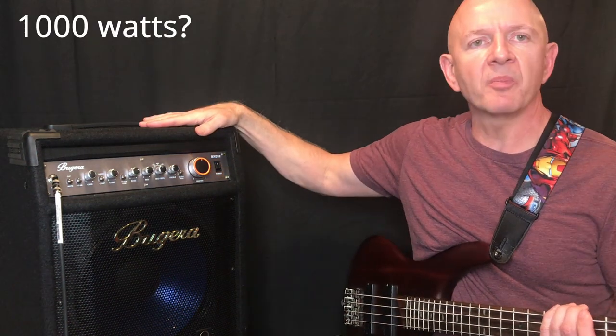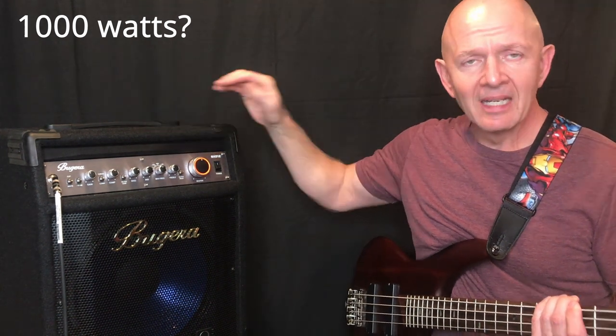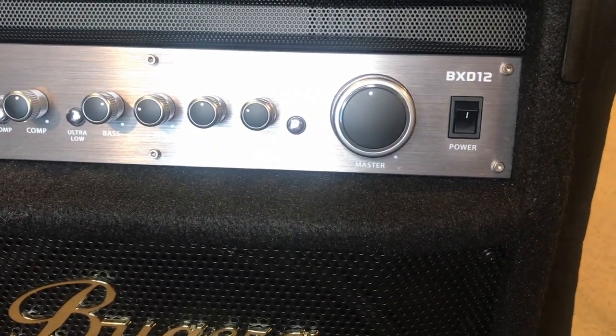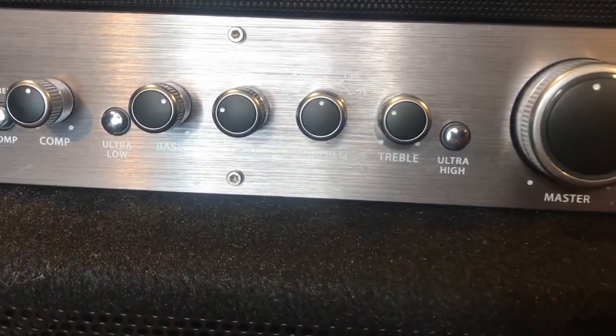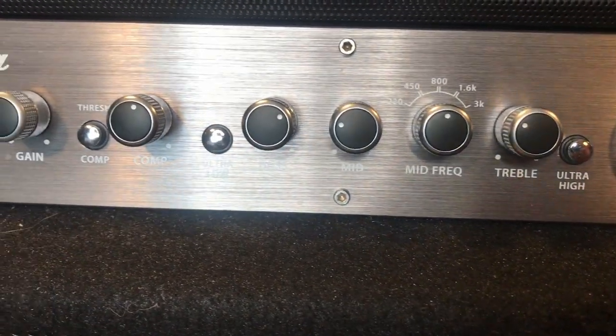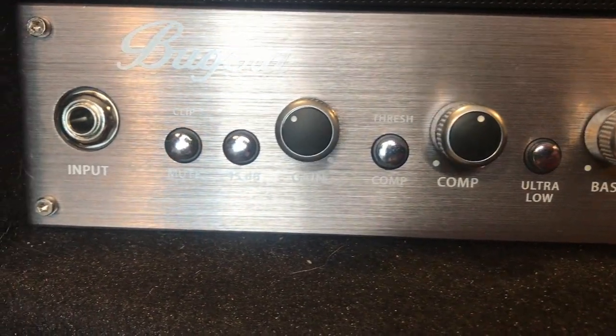This bad boy is supposed to have 1000 watts of power. Now even though it says 1000 watts, I'm not going to say it's actually pumping out 1000 watts. I've been playing with this amp for probably about three years and I can honestly say it puts out some serious sound. So that was 50% — we're going to crank this up to three quarters and eventually all the way up.